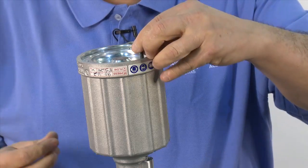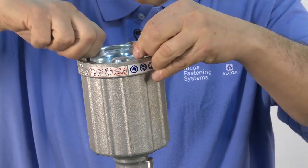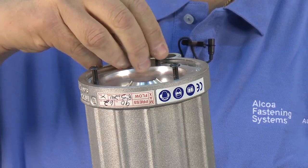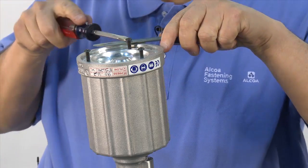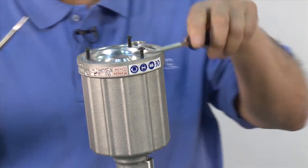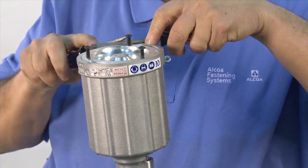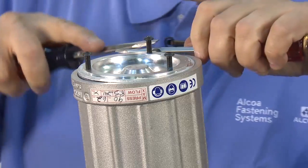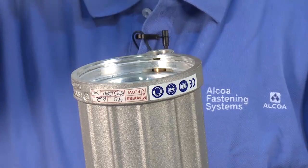Use a screwdriver to pry up and remove the spiral lock ring. Use the three Allen screws removed earlier to help remove the back cap. Gently pry up the back cap using two screwdrivers.